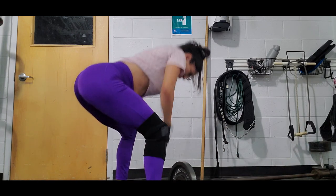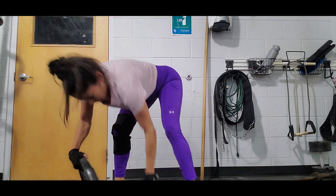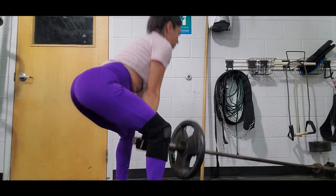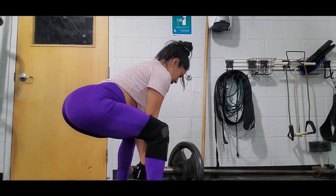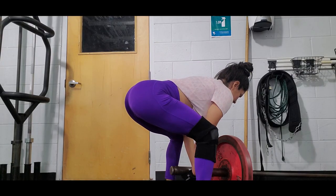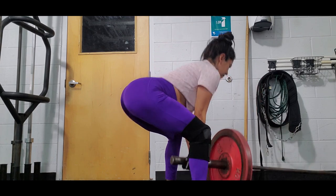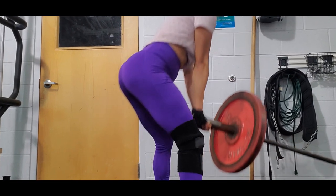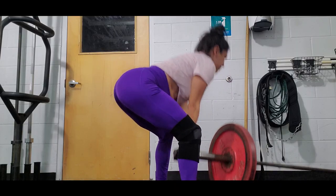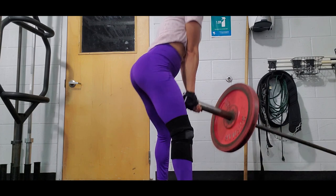It helps you with posture, builds strength and mobility, and grows your muscles. I usually do four sets, raising my weight each set: the first with no weight, the second 25 pounds, the third 35, and the last 45 pounds. It's pretty hard in the beginning even with no weight. But once you eventually get the form, posture, and movement, it becomes a little easier. Try to get the form first, get comfortable with the movement, and then add weight.